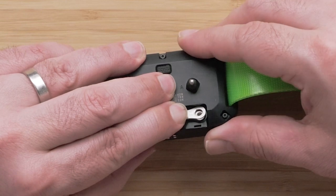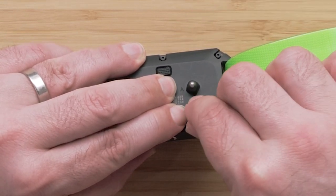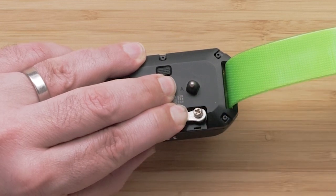Now place the antenna into the provided indentation with the connector flat over the hole for the attachment screw. Reinsert the larger Phillips-head screw attaching the antenna to the collar.